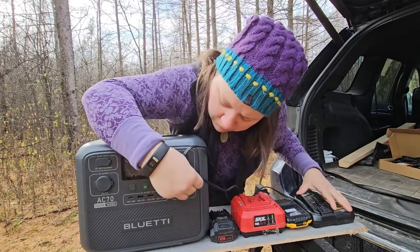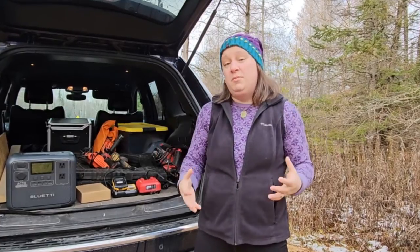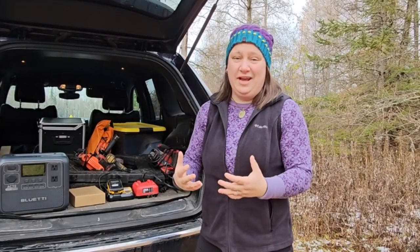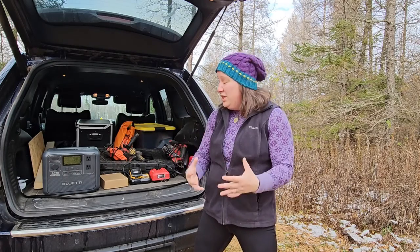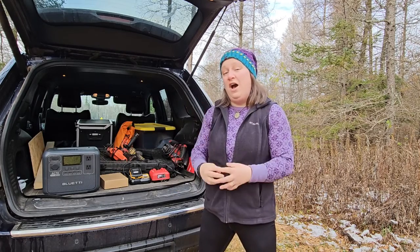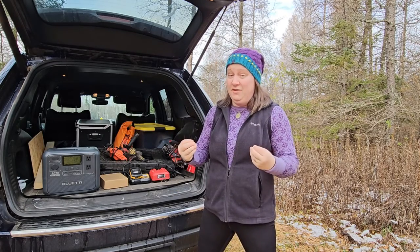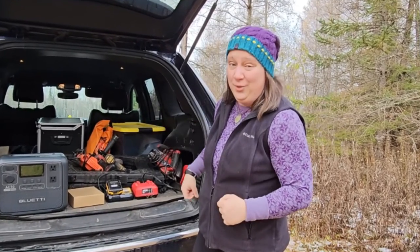Let's face it — when you have a circular saw or a sander or some other tool that is already a corded tool, you really don't want to have to go out and buy a cordless version of a tool that you already own. That's why I'm really interested to see if this power station that outputs a thousand watts is going to have enough juice to run these commonplace tools. So today we're going to find out.